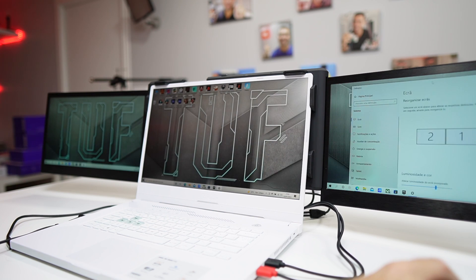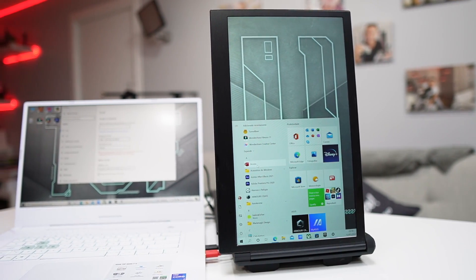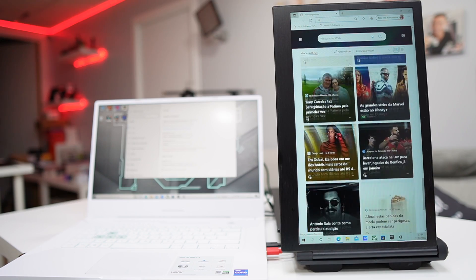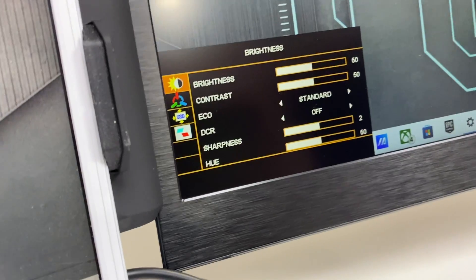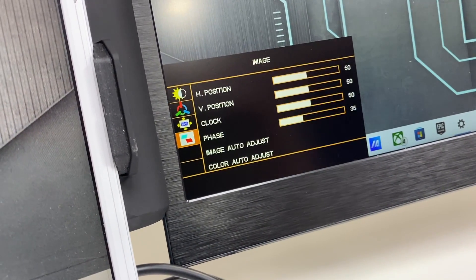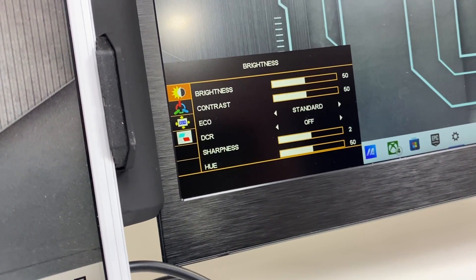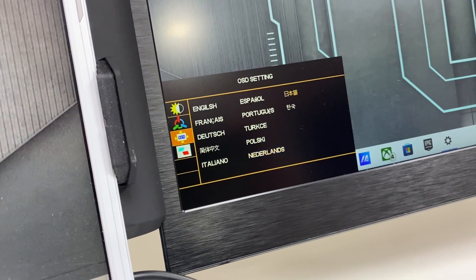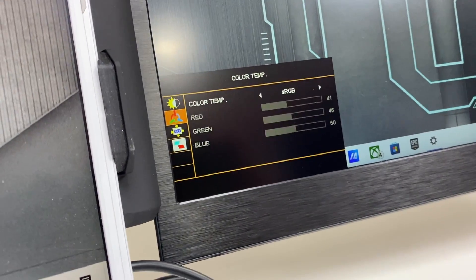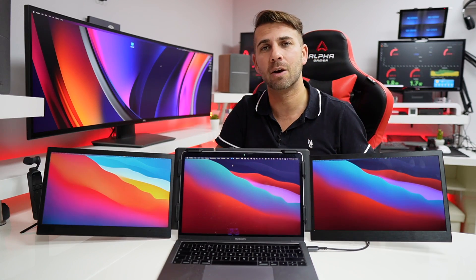The screens have several on-screen options — brightness, contrast, and so on. Talking about brightness and contrast: this is a 1080p display, 13.3 inches, with a refresh rate of 60 Hz — just keep that in mind. So it's a great set of displays.